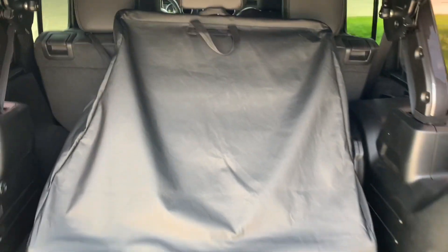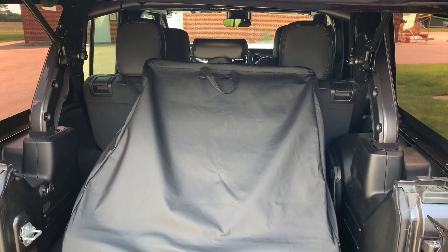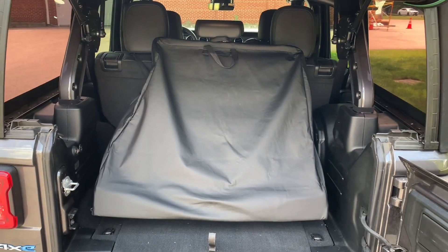Of course, this wouldn't work if you went and hauled anything else, but that's just a real simple, kind of modified solution to being able to see past your freedom tops on your hard top.